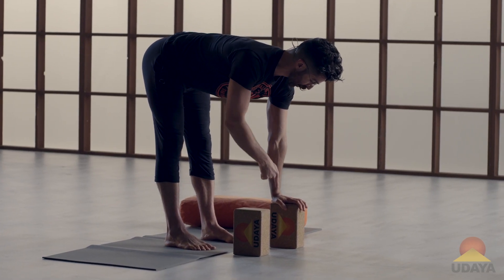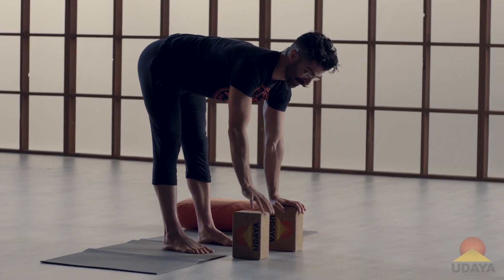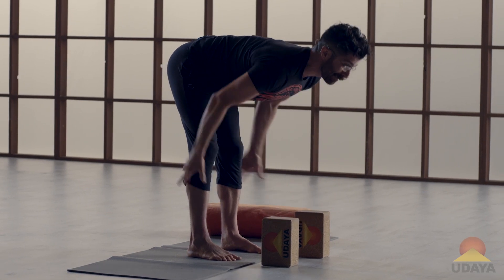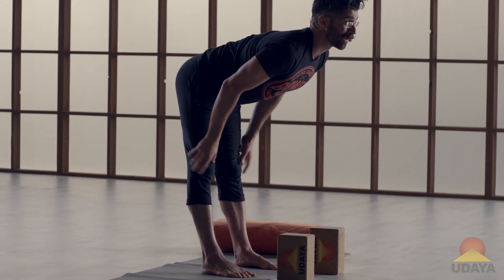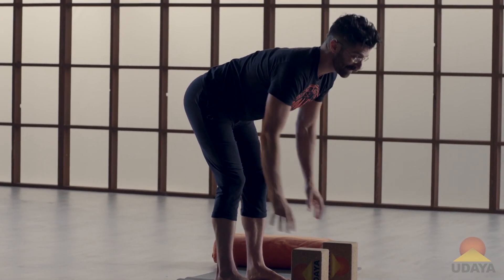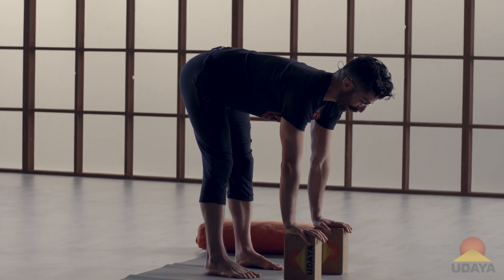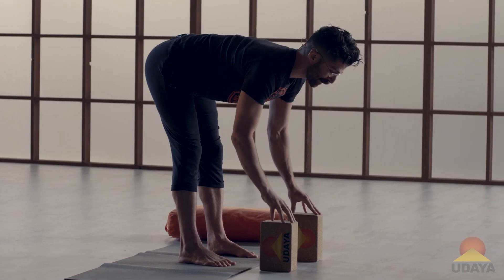Find this line: shoulders, elbows, wrists through the ground. Same on the other side — shoulders, elbows, wrists through the bricks into the ground. If you need to bend the knees, don't try to lock them out. Have a tiny unlocking of the knees, take the pressure out of the hamstrings, and use your breath to soften into this posture.